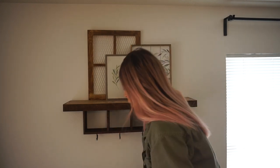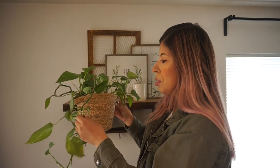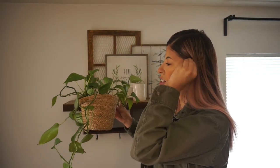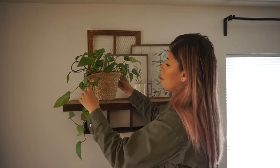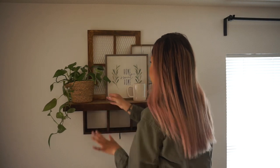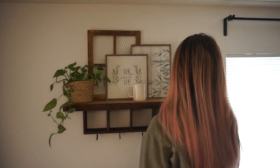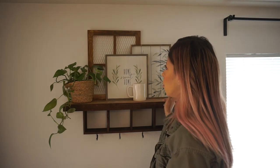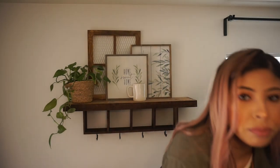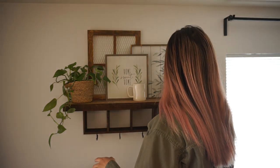I want to keep this plant in this corner because it gets so much sunlight there. I love this dangling piece and thought it would look super cute up here - it really helps with the garden theme. This side needs some height, so I'm using the same stool from my last decorate with me and placing it right here.